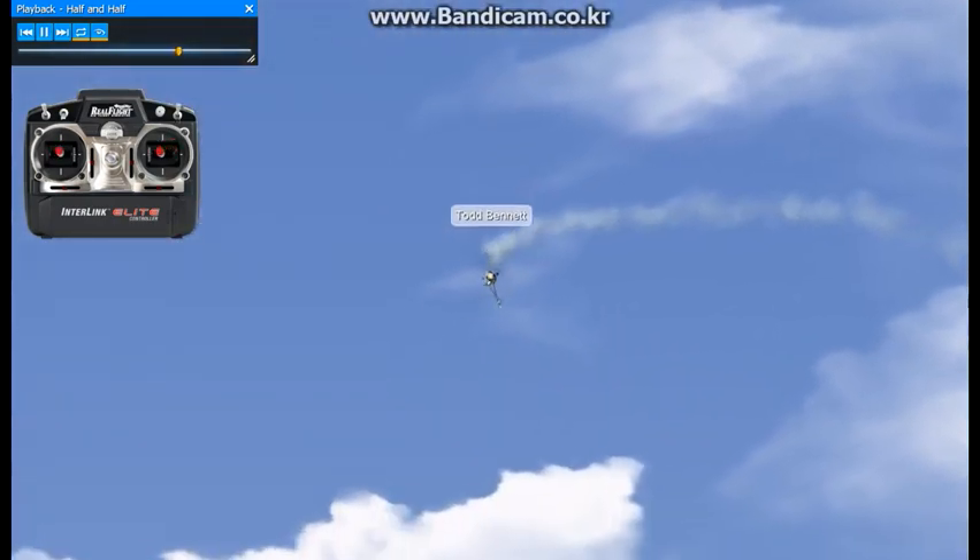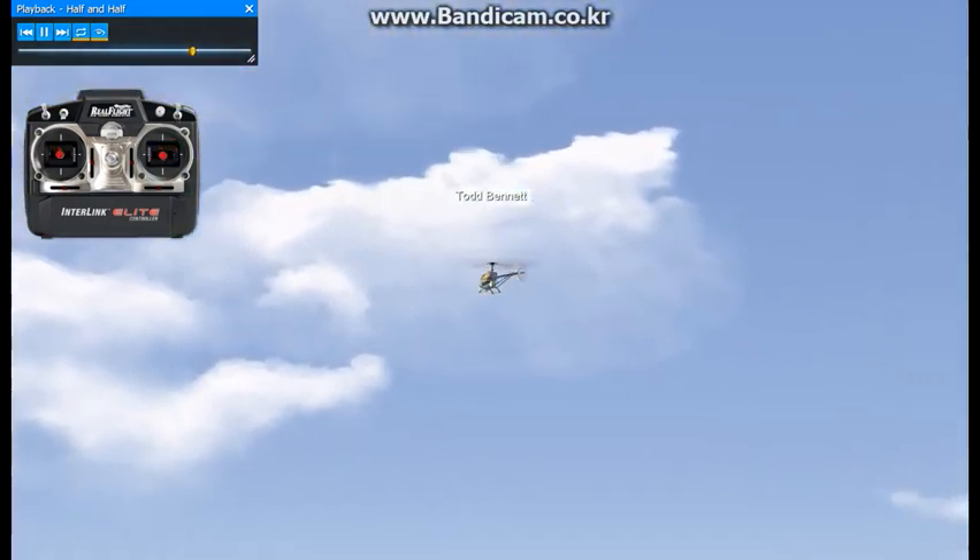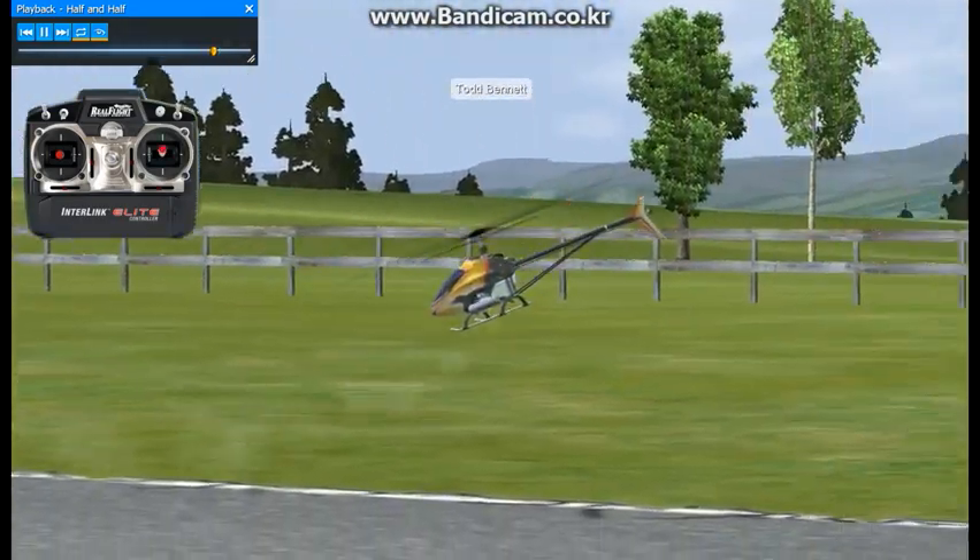Pay attention to what the sticks are doing on the little transmitter off to the left side of your screen. It'll be very helpful.